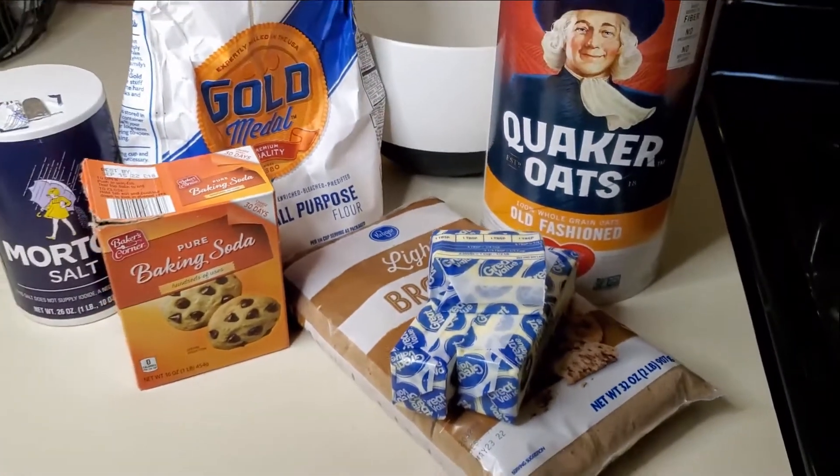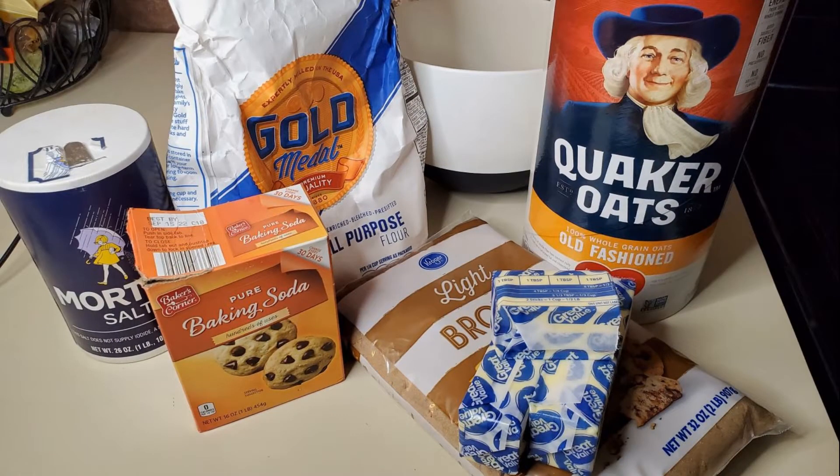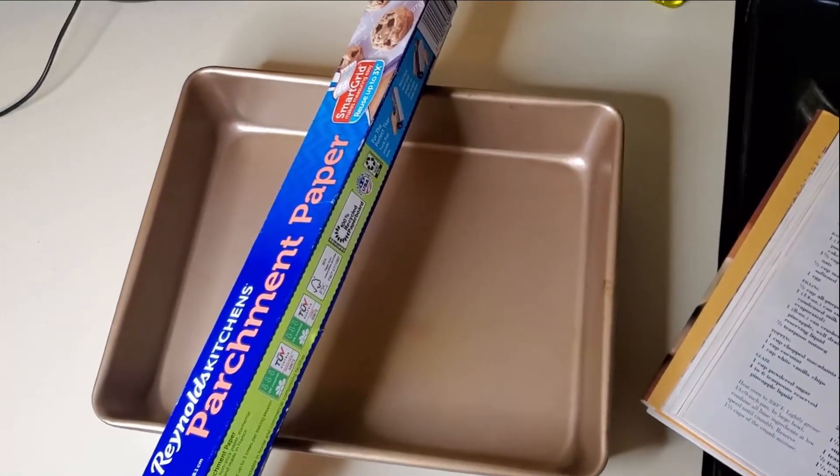First go ahead and set the temperature on your oven to 350 degrees and next prepare your pan. I always line my pan whether I'm making cookies, bars, or cakes. It just makes for an easy cleanup.